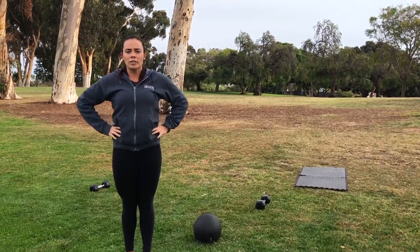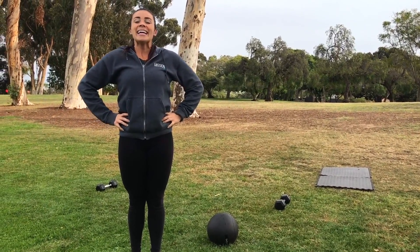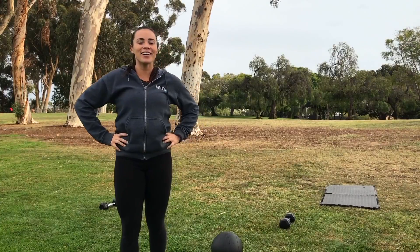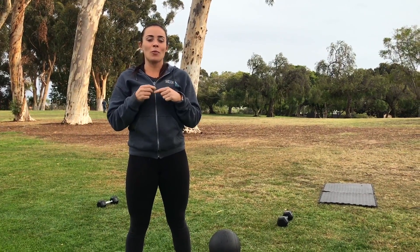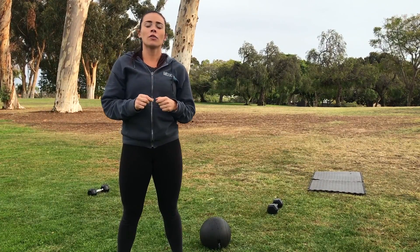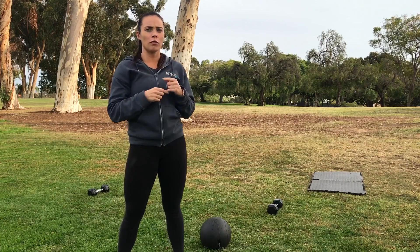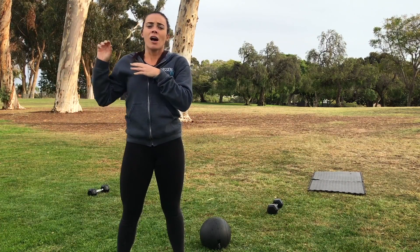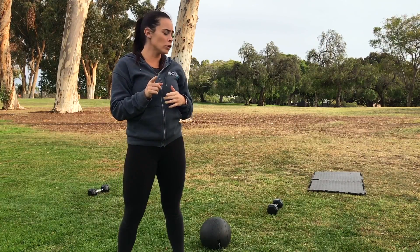So for the conditioning workout today, we're going to do Tabata style. That is 20 seconds of work, 10 seconds of rest. For our rest today, we're going to do more of an active rest, so you're still going to be working a little bit while you rest. For the Tabatas, we'll do eight rounds of one movement for a total of four minutes, and then we'll do eight rounds of your second movement for a total of four minutes. So let's go over the moves.